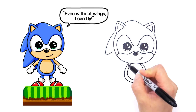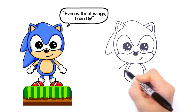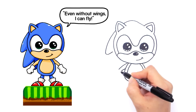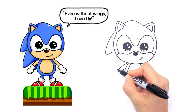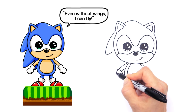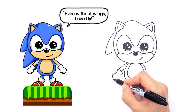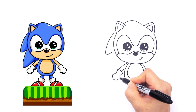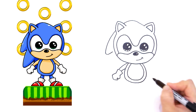Now let's draw his hands. Right here, draw a curve that comes down like that, and another one for his arm. Let's finish his left hand first — connect it with a curve right there for his glove. Come down, then come out and curve it down like that, bring it back in, then come down and go in like that. Cap it off with a little curve.